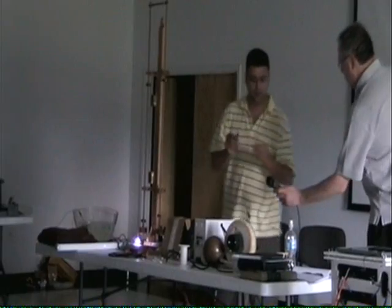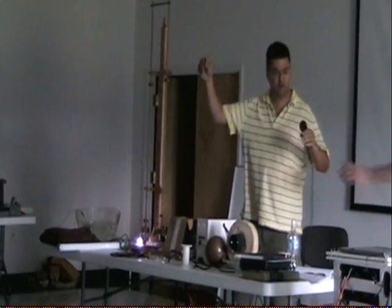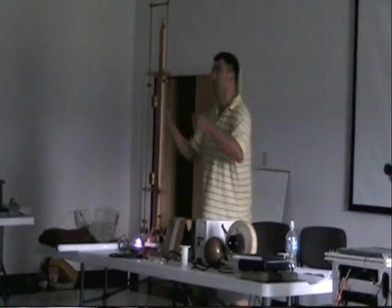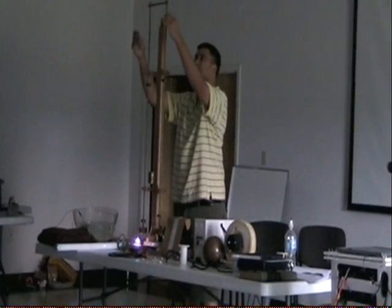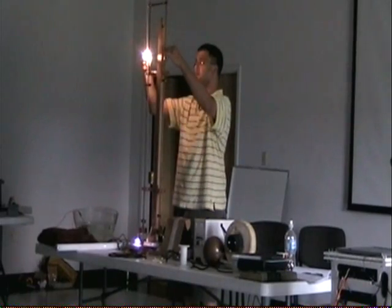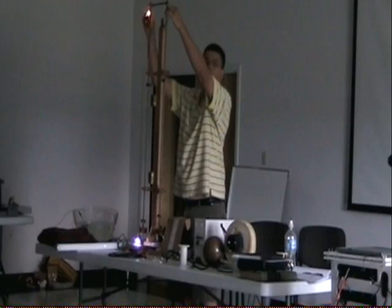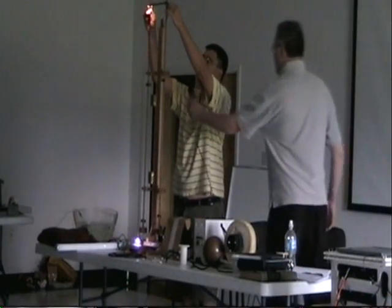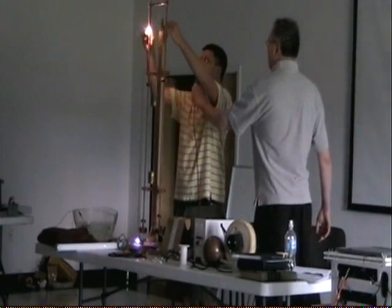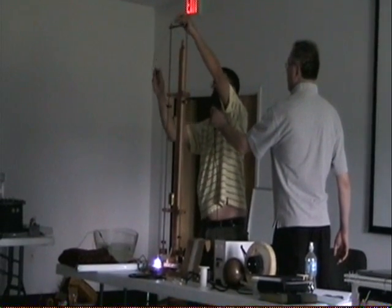So this is a 12-volt light bulb. You can see it gets brighter as you come down. I'm not going to go too far down — it will burn it up. So you can see how it works out.